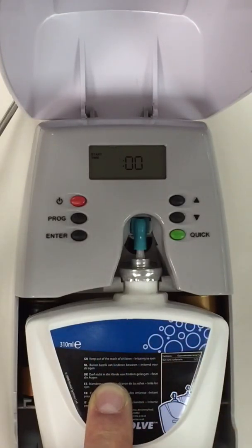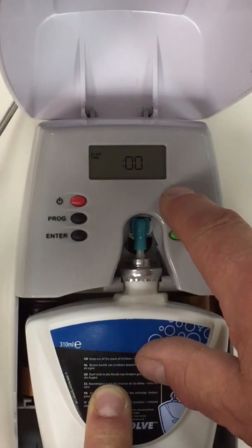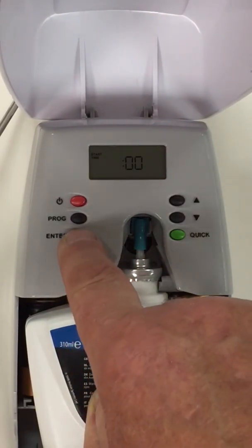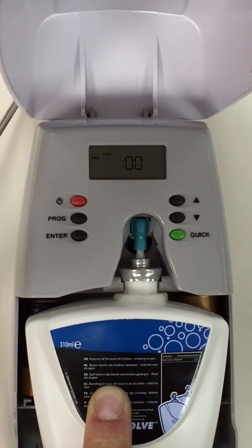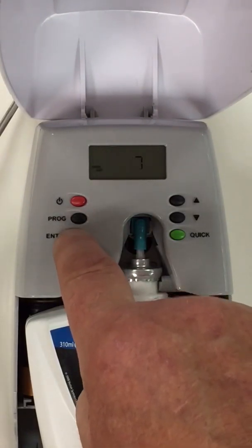We want the unit to start at 9 o'clock and we need to change this up one position. Press enter to accept, and the stop time is 1800 hours when our office shuts. So we accept that and press enter.